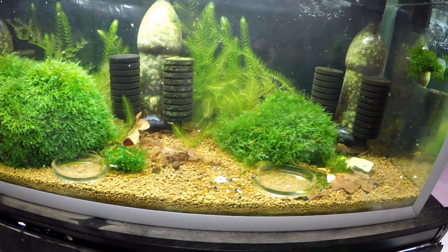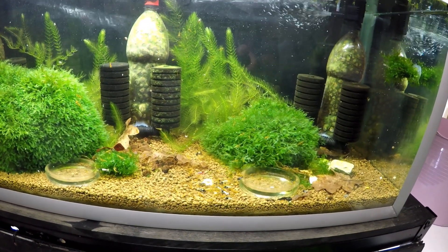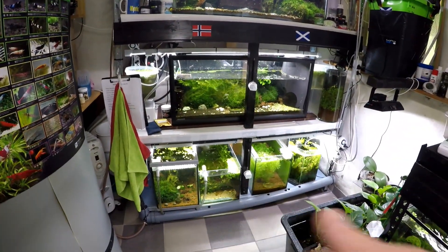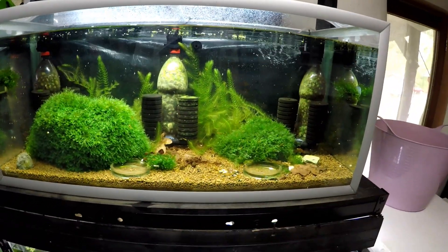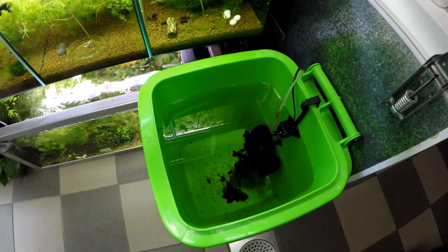I have removed probably 300 shrimp from here. I put 100 tangerine tigers in here before they properly crossed, so I had purebred tangerine tigers in here. The ones that came out after they'd crossed have been hybrids, so we have a lot of hybrids in here.